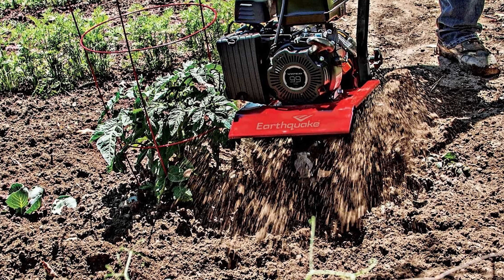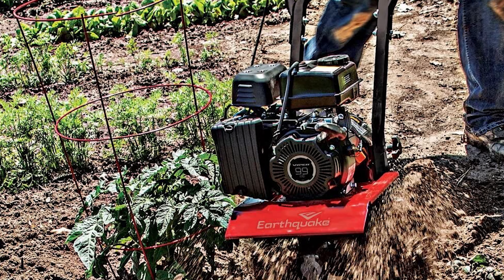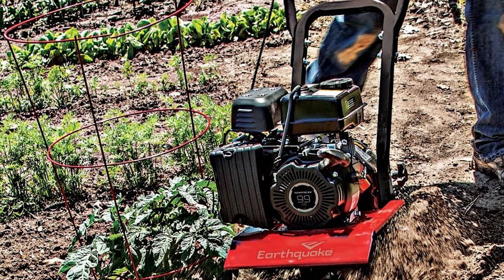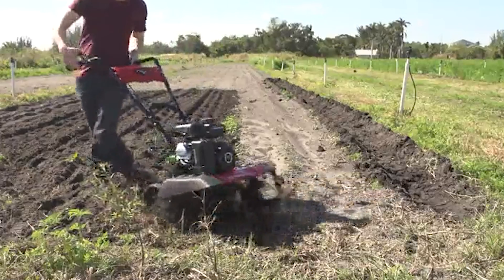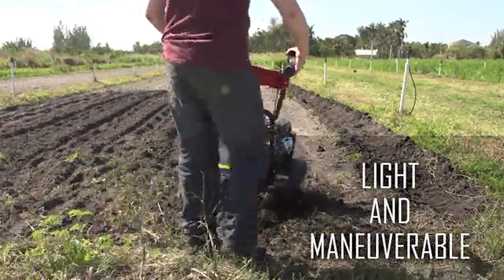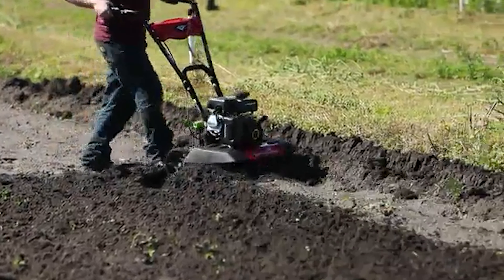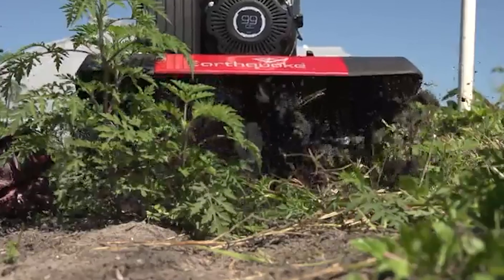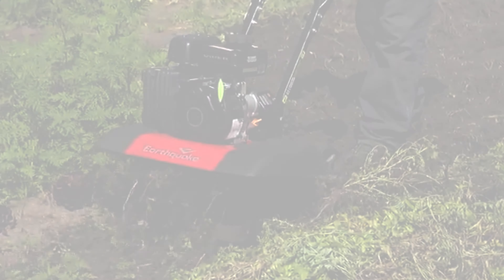With an engine capacity of 149 cubic centimeters, this tiller is guaranteed to convert your untilled field into an attractive garden. The nylon fuel tank further helps make this one of the best front-tine gas tillers on the market. With three height adjustment options and the ability to operate with one or both hands, this is a user-friendly machine.